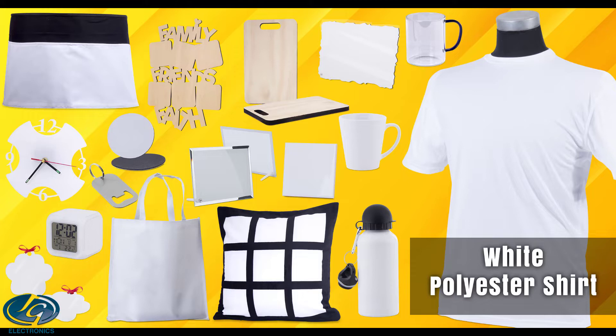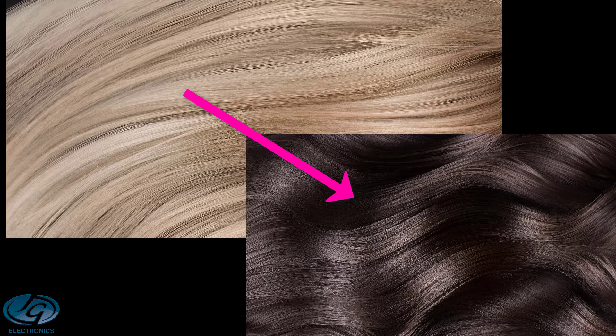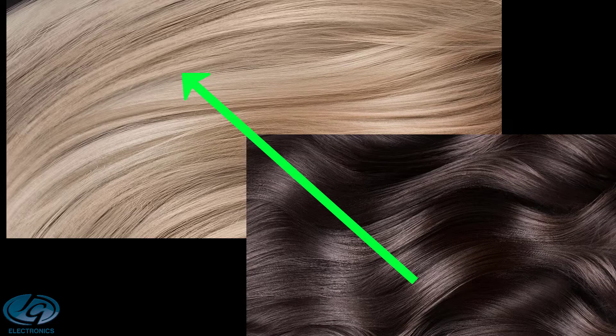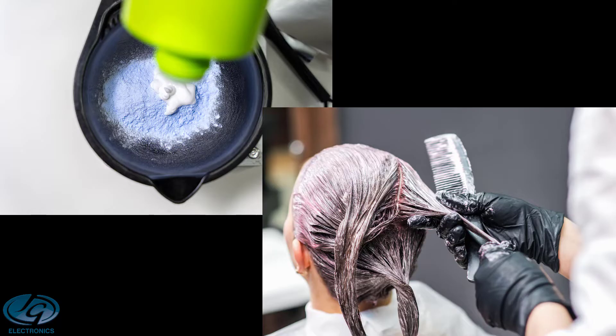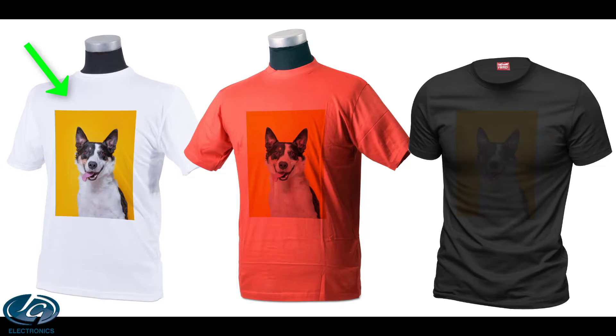Why can you only sublimate on white or very light substrates? Sublimation works like a dye. Using normal hair dye as an example: you can always dye blonde or white hair black very easily, but if your hair is black and you want to dye it a lighter color like blonde or white, you can't — your hair will stay black even if you dye it multiple times. You'd first need to strip all the black out. Another example: if you take a yellow marker pen and draw on black cardboard, you won't be able to see the yellow as the black is stronger. This is exactly how sublimation works — you need a white or light base color.